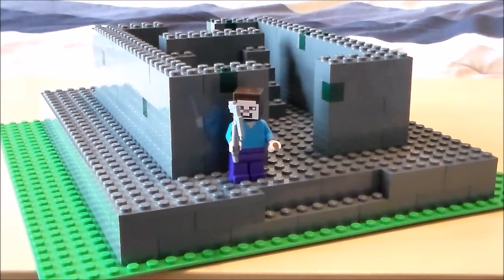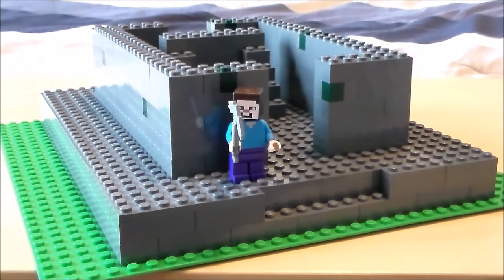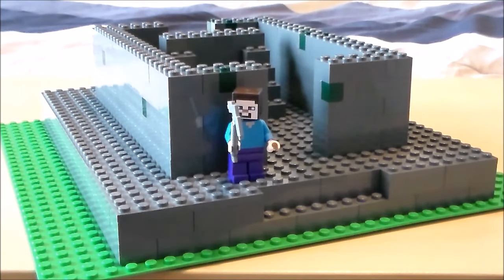One thing you might have noticed — if you look up there in the top right corner, you can see that we have 6,000 subs. Those of you in the future might see more or less than that, but look up there and you'll see that we passed 6,000. Thanks so much for that. I hope to continue making more and more videos for you guys, so thanks so much for watching and I'll see you next time.